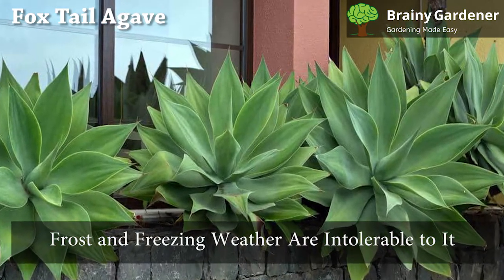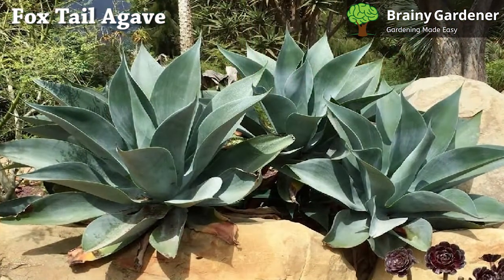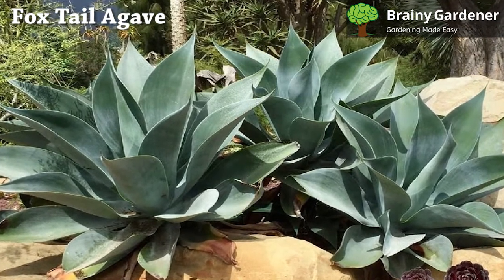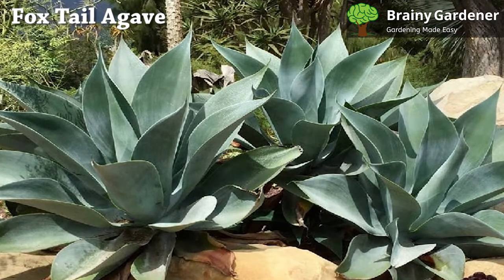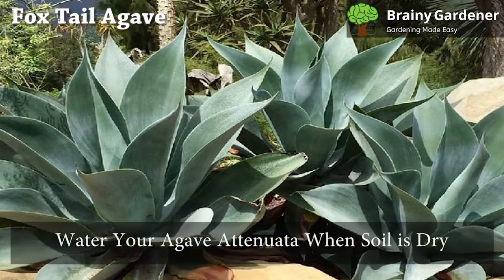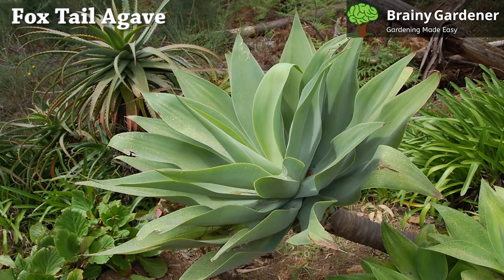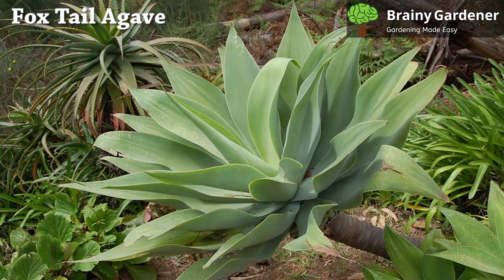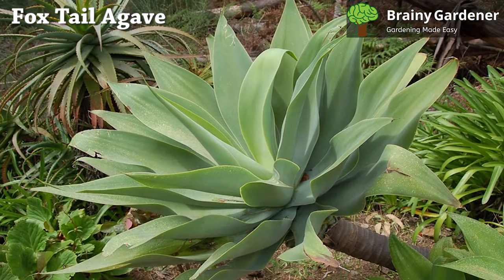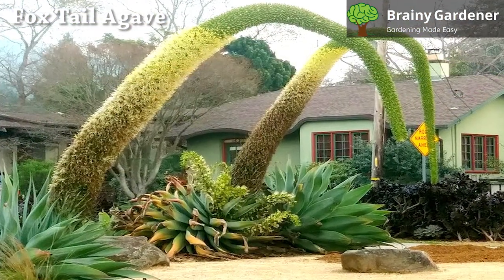Frost and freezing weather are intolerable to it. If the temperature drops below 50 degrees Fahrenheit, avoid planting it outside. The foxtail requires low water. It can withstand drought and only occasionally has to be watered to prevent the ground from drying up completely. Water your Agave attenuata when the soil is dry. Do not allow the agave to sit in water, which will cause root rot. Watering frequency should be reduced during the colder months and can be stopped altogether if temperatures remain below 40 degrees Fahrenheit for an extended period.